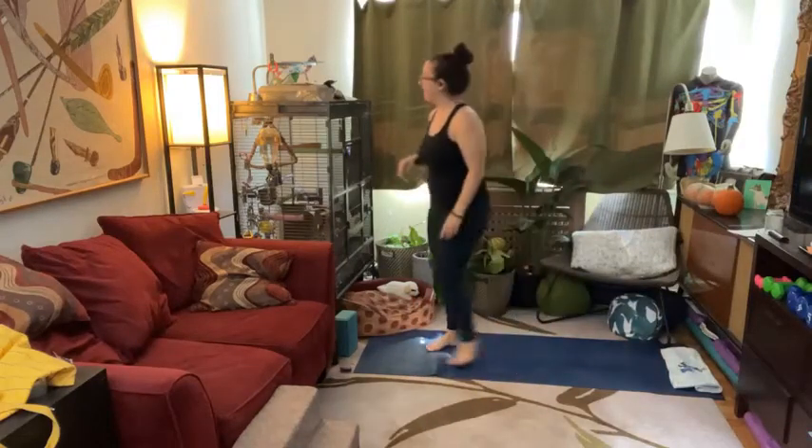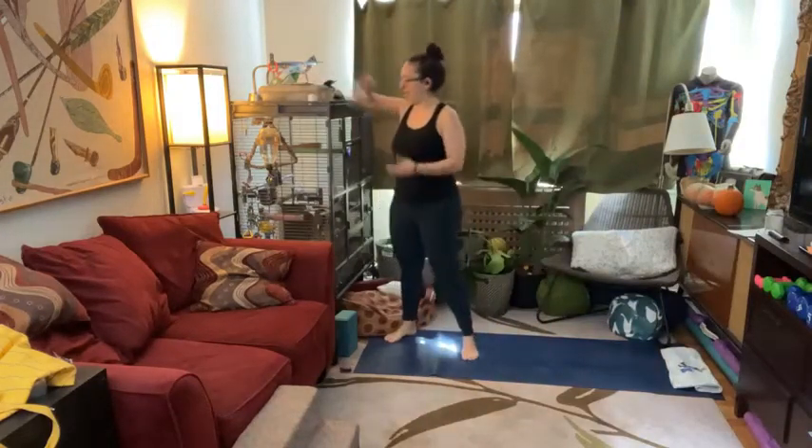Hi everybody. It's me, Jessica, your health fitness program manager from McLean.